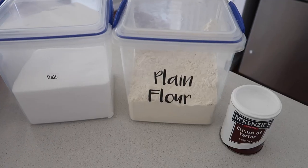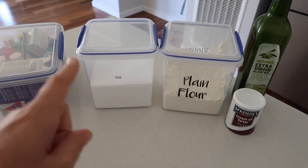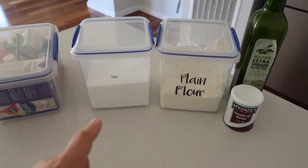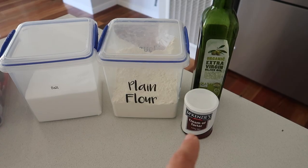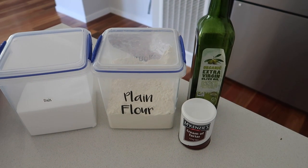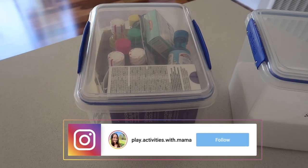So what I'm going to be doing is half a cup of plain flour, quarter of a cup of just table salt — that's why I've got such a big container because I make a bit of Play-Doh — and one tablespoon of cream of tartar, half a tablespoon of oil, and then half a cup of boiling water and then a few drops of food dye.